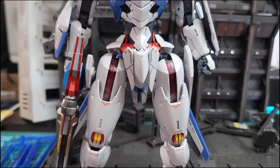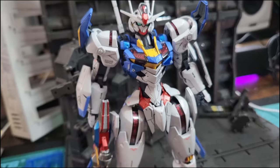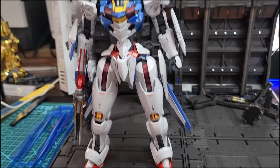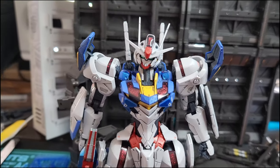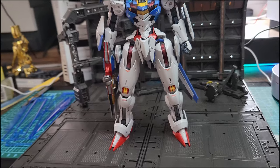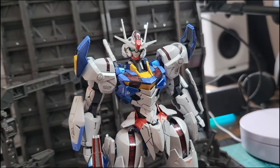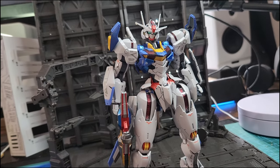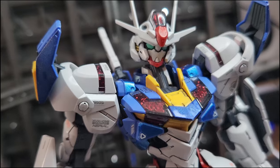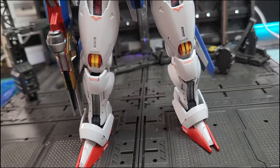Hello there, you beautiful people! Today we are reviewing the Full Mechanic 1/100 Gundam Aerial from the Witch from Mercury series. This is one beautiful, strong, independent Gundam lady — yes, this is a female Gundam and it's beautiful. Look at these curves, these shapes, that tiny waist, that beautiful face. Amazing. So let's check out the unboxing.